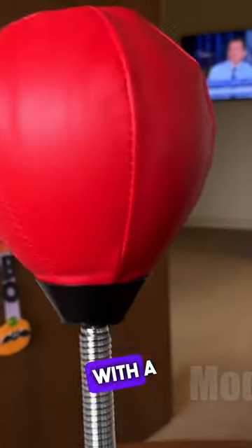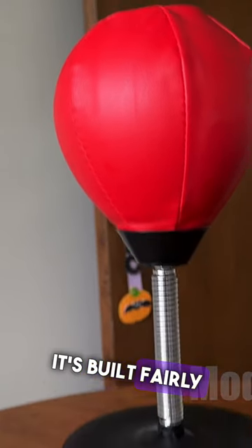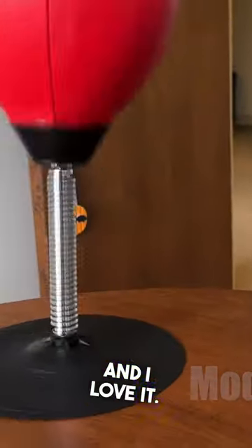Overall, this is a cool novelty toy with a little bit of real life stress relief. It's built fairly well and I love it.